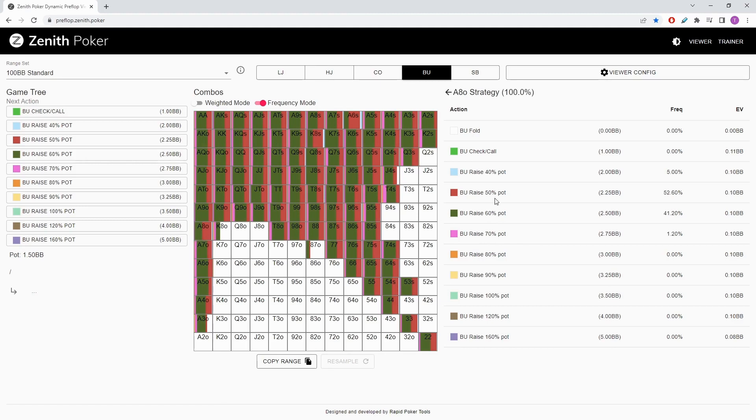You'll notice that ace-eight offsuit doesn't really have much in the way of opening to the 2.75 size and slightly favours the 2.25 size. In contrast, ace-king offsuit favours a slightly larger size — 2.75 and 2.5 being favoured. Ace-king suited favours a middling size towards a little bit small. The yellow pocket pairs favour something towards the middle, and a suited king favours something a little bit on the small side. The hands towards the edge of the range — stuff like T4, 95, T5 — can actually open slightly bigger. So the hands towards the middle of the range go slightly smaller, and the hands towards the top and bottom go slightly larger on average. This is the effect of polarity in the preflop range.